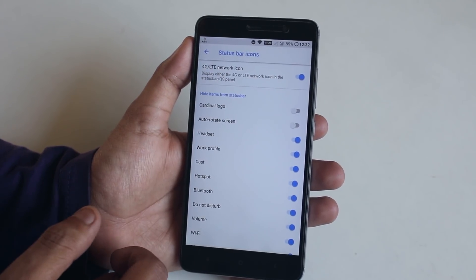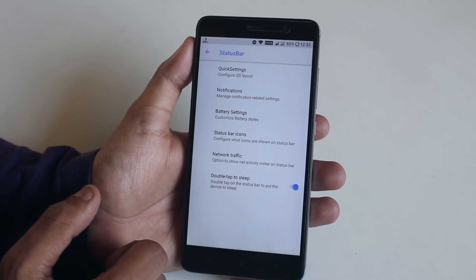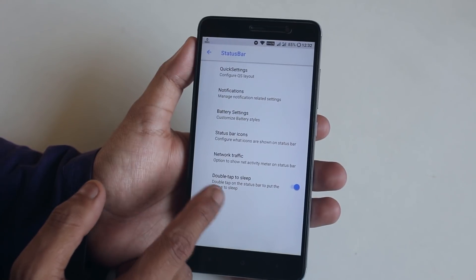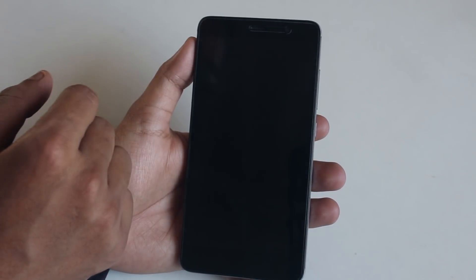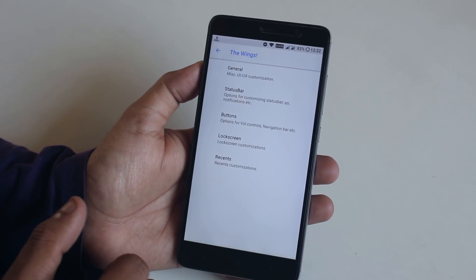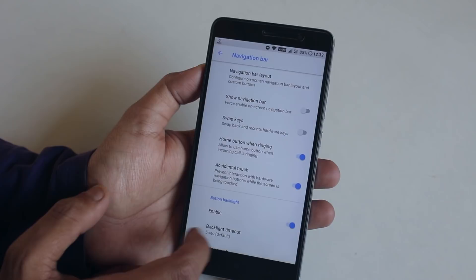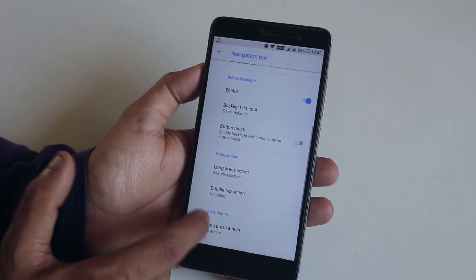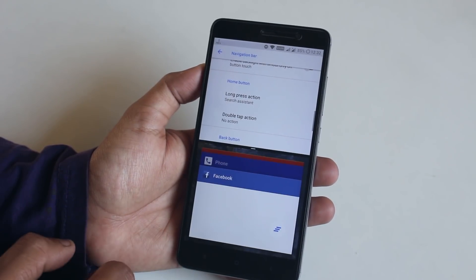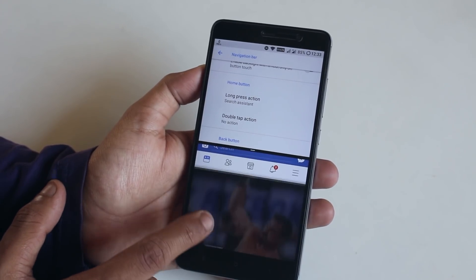In Status Bar Icons, you can enable a 4G icon instead of LTE, and toggle headset, Bluetooth, or hotspot icons. There's also network traffic. Double Tap to Sleep works on the status bar and anywhere on the home screen, but there's no double tap to wake. In Navigation Bar, you can enable on-screen buttons and customize home, menu, and back key actions. The recent button long press is set to split screen, and that works fine.